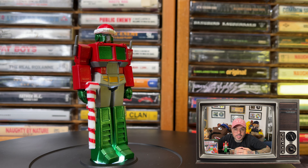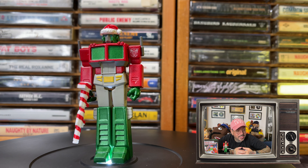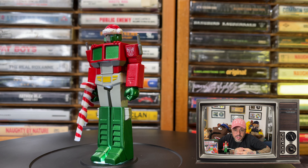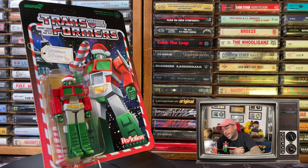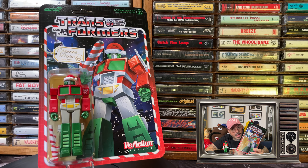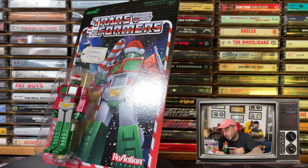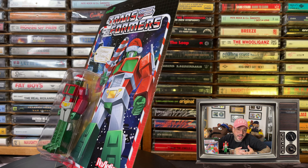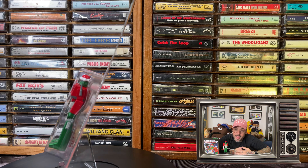Super7 have absolutely been killing it lately with their three and three quarter reissues and new releases of some of our favorite hip hop artists. So naturally when I got the email, I had to cop it on the website. It came shipped pretty fast. It also came packaged in blister card packaging and has some pretty dope artwork on it, so I think I'm going to hold onto this as well. It retailed for 18 bucks and it's still available on the Super7 website and is worth every penny.